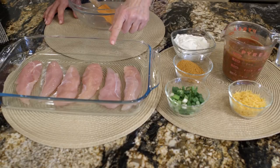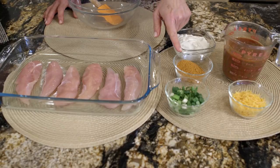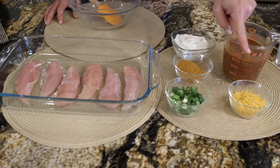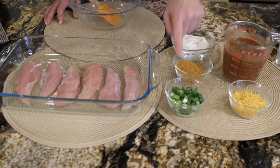Here are the ingredients: we have chicken tenders, non-fat sour cream, salsa, taco seasoning mix, and then after your chicken's done you add grated reduced-fat cheddar cheese and green onions.